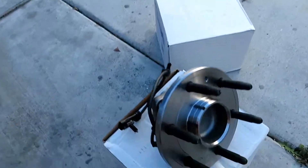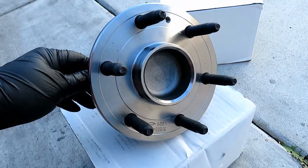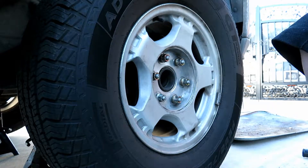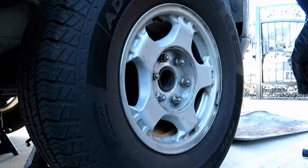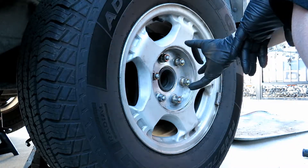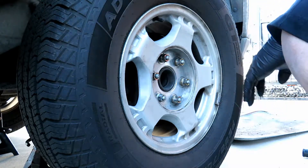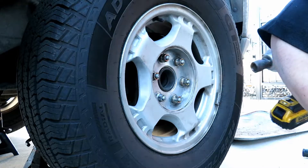Got it from RockAuto. To take off the wheel cover that comes on the wheel, it's a 21 millimeter for the plastic nuts, and then for the actual lug nuts they are 22 millimeter.